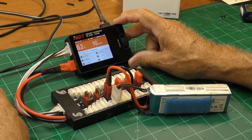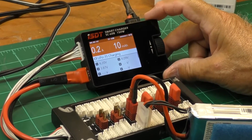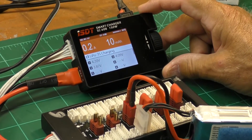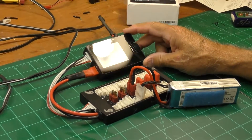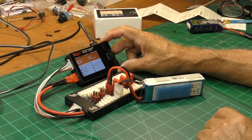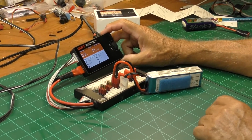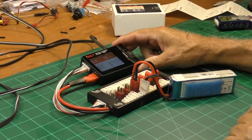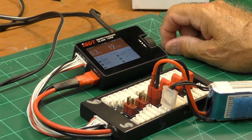I charged some batteries last night and they charge pretty quickly; they all came out pretty even on the balance. I'm happy with it. I'm going to try this bad one again to see if it charges any better — it's called a smart charger and it's supposed to be monitoring the voltage in each cell, so we'll see. I thought I'd give you a little look at this ISDT smart charger SC608 from Banggood. Hope that helps you a little bit. Uncle Deke out.